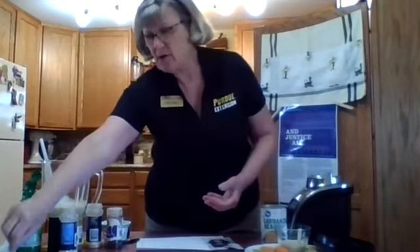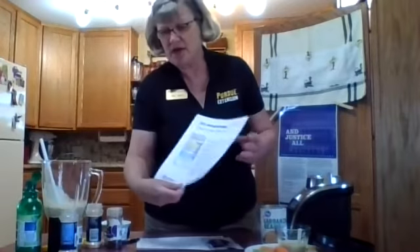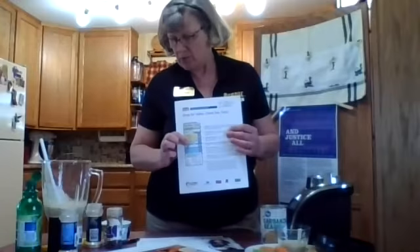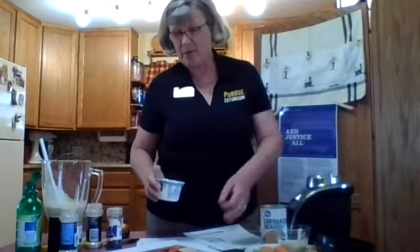The lessons are going to consist of MyPlate — how do you know if you're eating the right foods and the right amounts? We'll be talking about making half of your plate fruits and vegetables, whole grains, lean protein, and low-fat dairy products. We'll also be talking about how to read a food label: how do you know if 10% is a lot or not a lot, and how do you know if the ingredients are good for you?